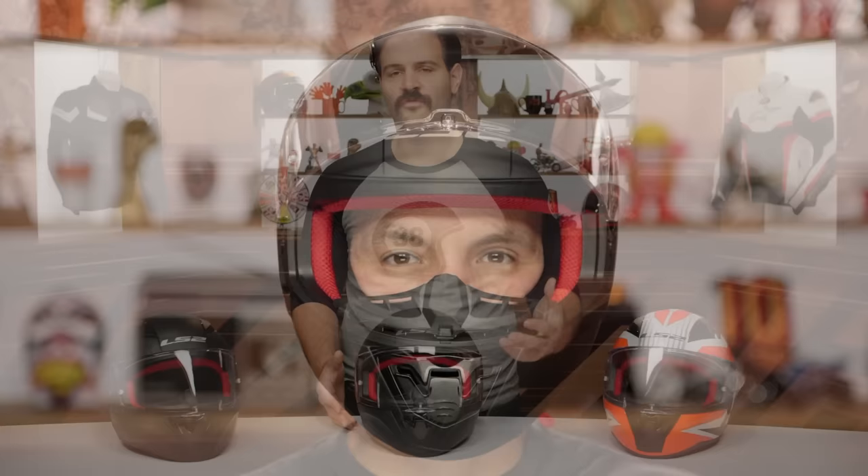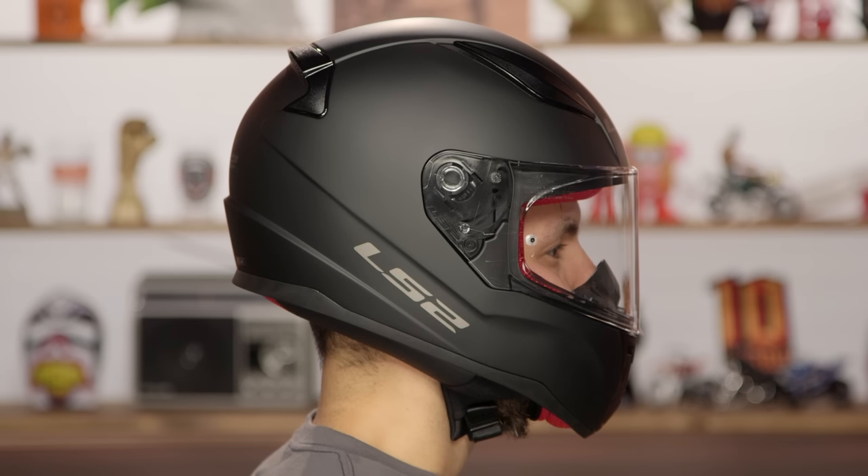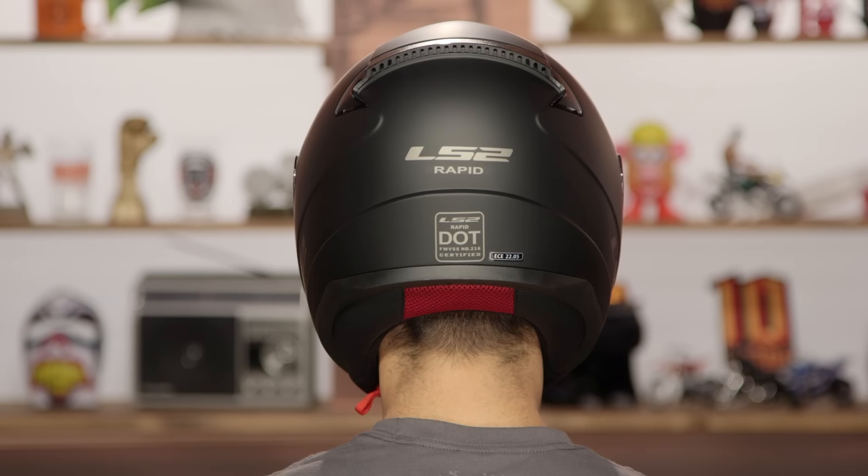For those of you that are always complaining that too many manufacturers are moving to an intermediate or long oval, this helmet is going to be a neutral to round fit. That means a little bit shorter front to back and a little bit more room on the side of the head — great for those looking for something a little bit rounder.